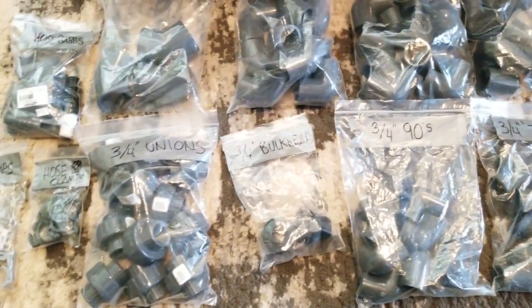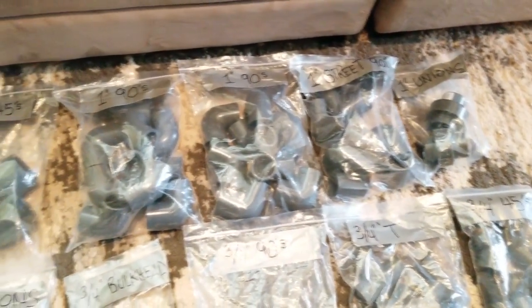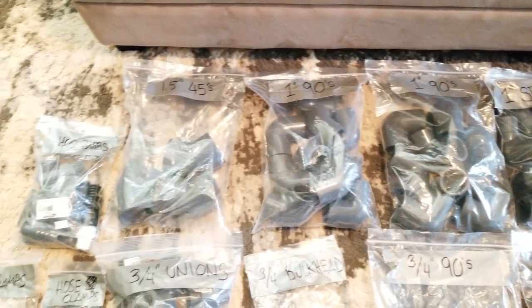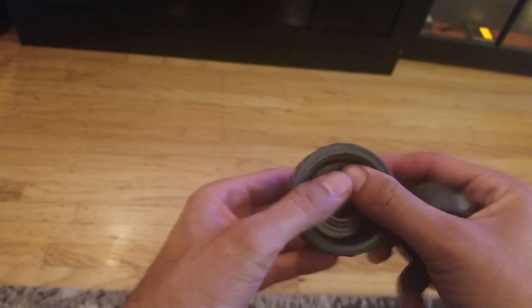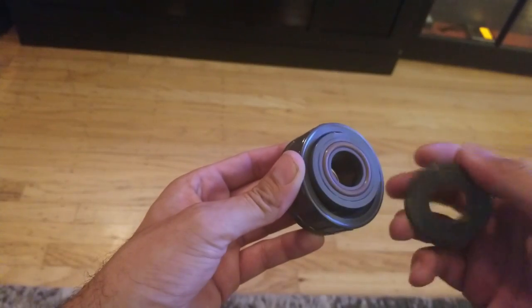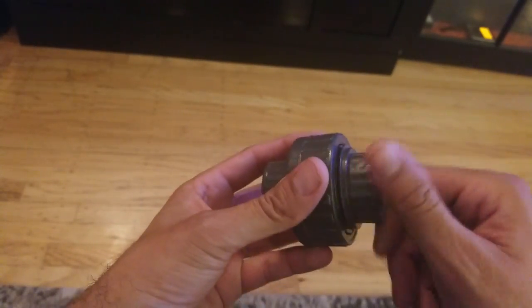I'd also recommend organizing all your fittings together so that your 3/4-inch 90s are together, your 3/4-inch T fittings are together, your 1-inch unions are together, and so forth. I labeled large ziplock bags and separated all the fittings from one another so I know where to go when I need a particular fitting. When it comes to unions or gate valves and ball valves that have unions attached, unscrew them to ensure the o-ring is where it's supposed to be. I found two unions that were missing the o-ring, and without them I would surely have had a leak.